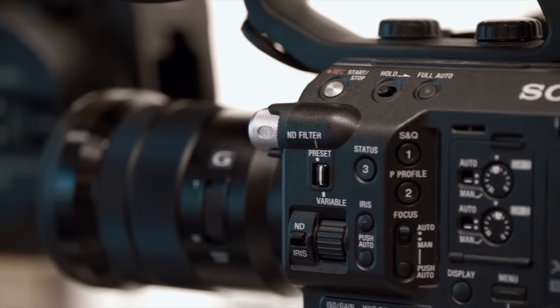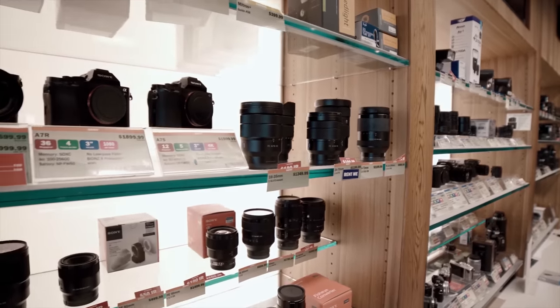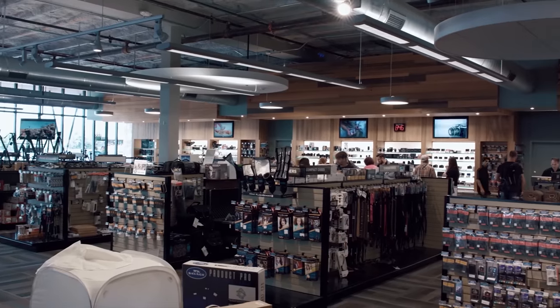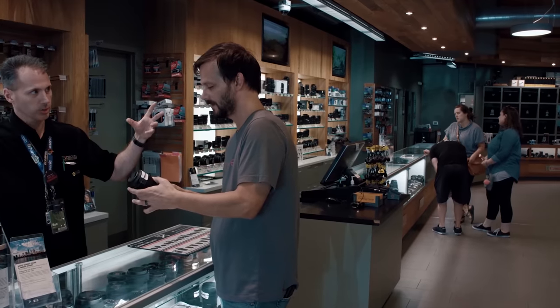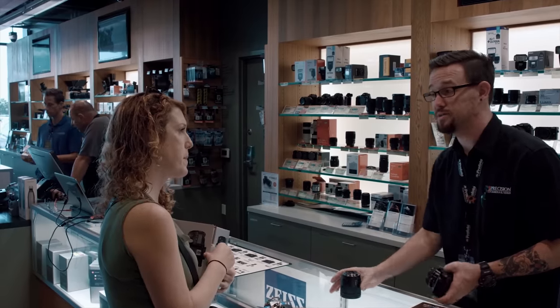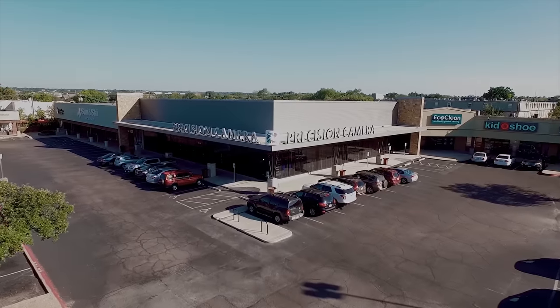Jays Two Cents is sponsored by Precision Camera and Video, Texas' largest photographer and video retailer. Located in Austin for over 40 years, their giant 20,000 square foot showroom floor, local workshops, and worldwide shipping are just a few reasons why you should head right now to precision-camera.com.